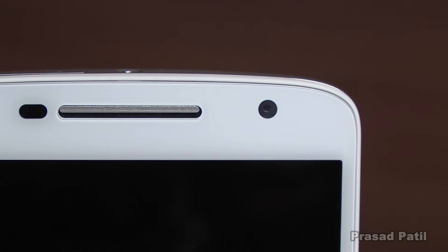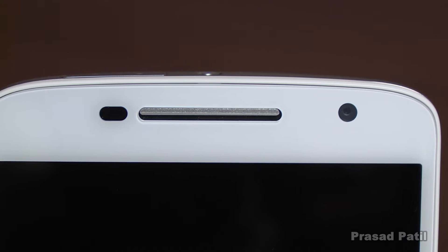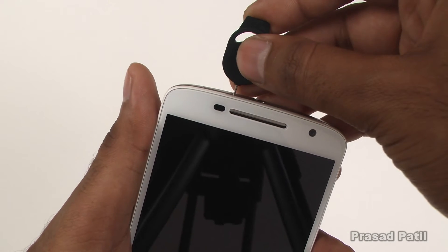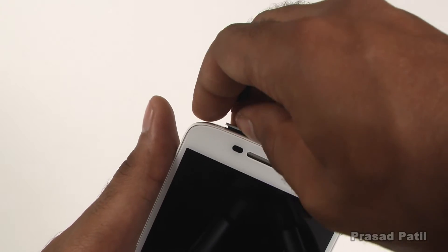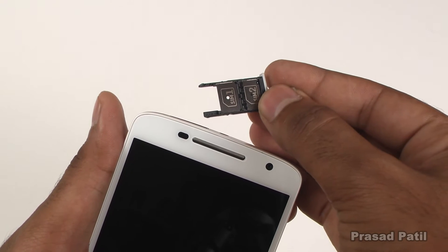The 5-megapixel front-facing camera is placed on the right side of the earpiece, and the proximity and light sensors are on the left. The SIM tray on top houses dual nano SIM cards, with both supporting 4G LTE networks. The front of the device is covered with Corning Gorilla Glass 3 and the device is IP52 rated.